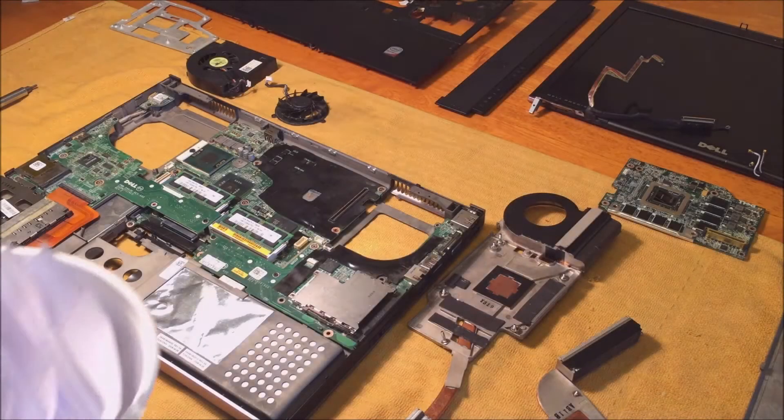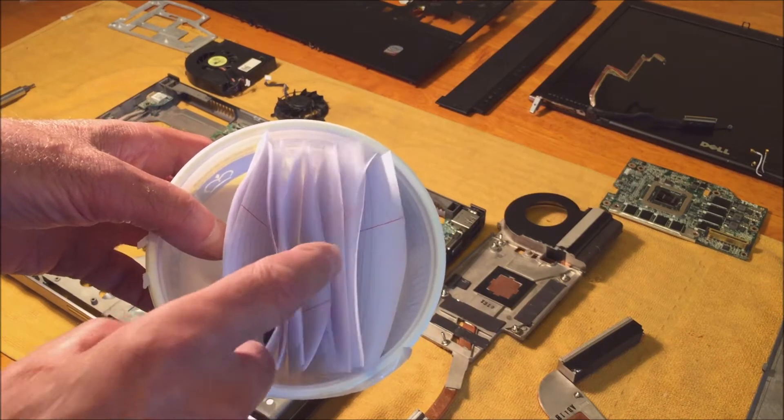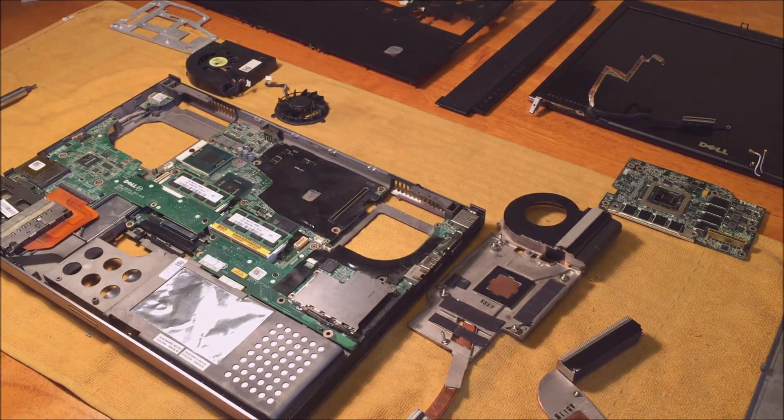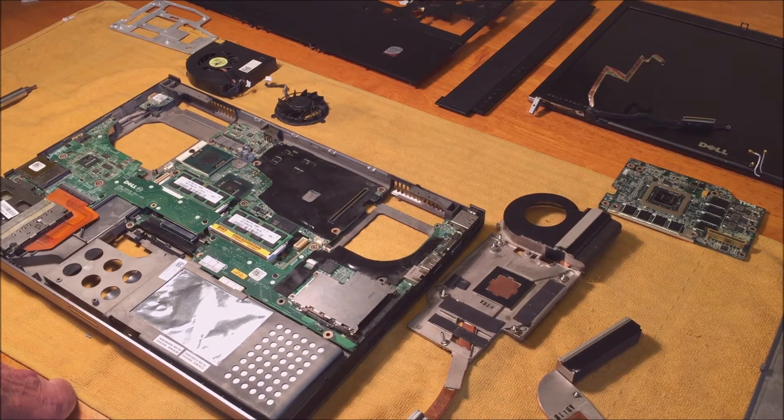I've taken it all apart and labeled all the screws so nothing gets mixed up. This is the Dell 6400 — they used it as a gaming machine and it would cut off at about 10 minutes of play, either on games or YouTube full screen, due to overheating.